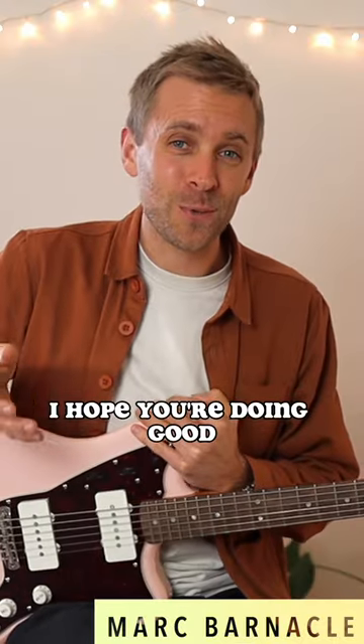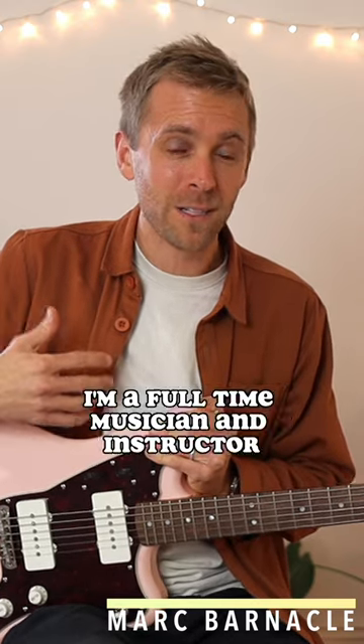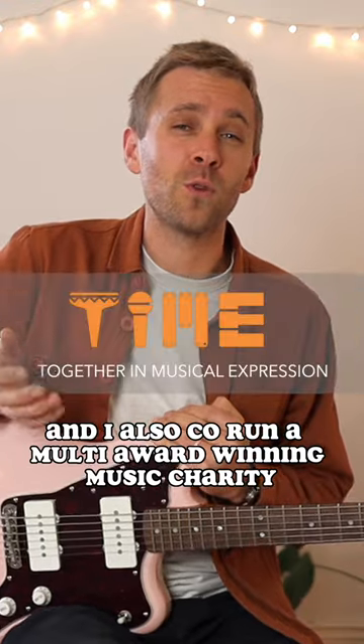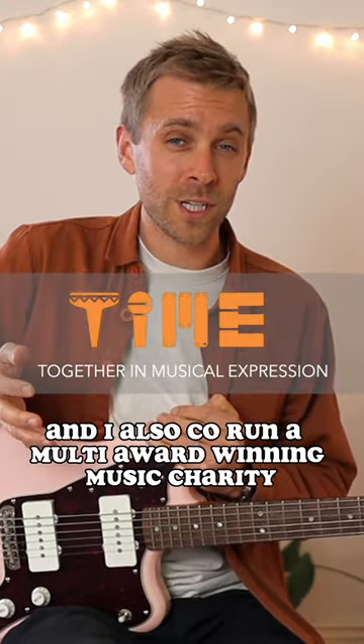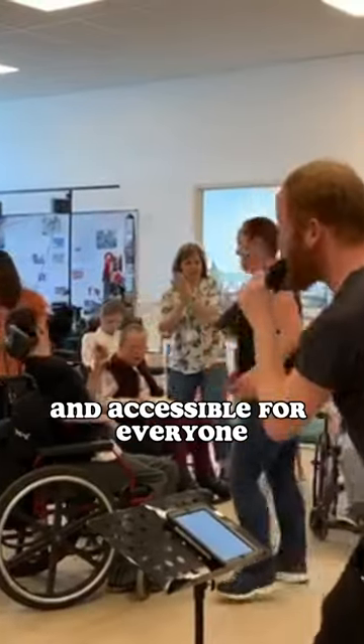Hey everyone, I hope you're doing good. A big welcome to this beginner guitar class. My name's Mark. I'm a full-time musician and instructor. I have 20 years teaching experience and I also co-run a multi-award winning music charity whose main aim is to make music inclusive and accessible for everyone.